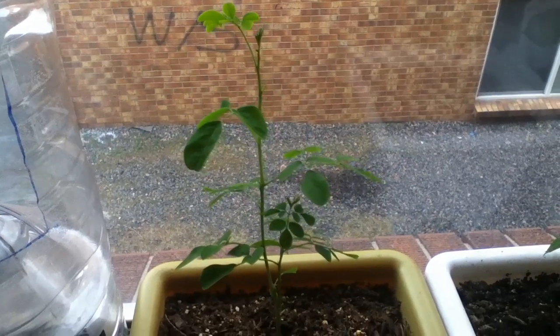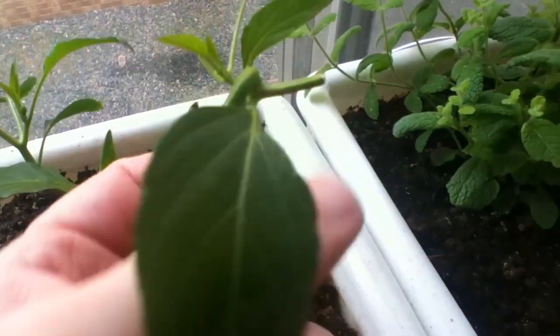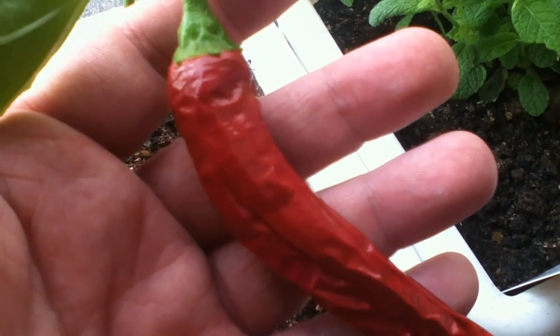That's pretty much the end of my update this week. I do have questions about this pepper though — it is starting to shrivel pretty nicely and I don't know when you're supposed to harvest these things, so any advice would be much appreciated. If it's time to take it off now, just let me know and I will take it off and harvest the seeds. Alright guys, we'll talk to you later.